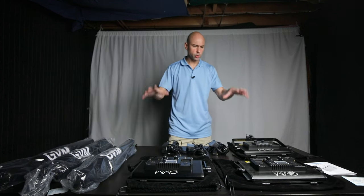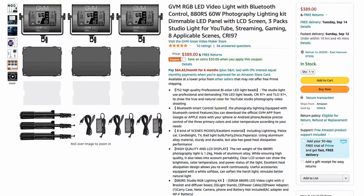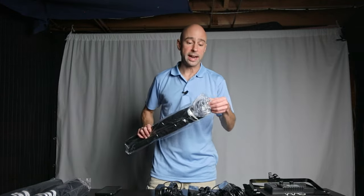Before we get into trying these lights out, I want to mention they're available on Amazon. At the time of this recording they are $389, so they're not cheap — but if you need a light kit, this might be a good option. Let's get one up and running.